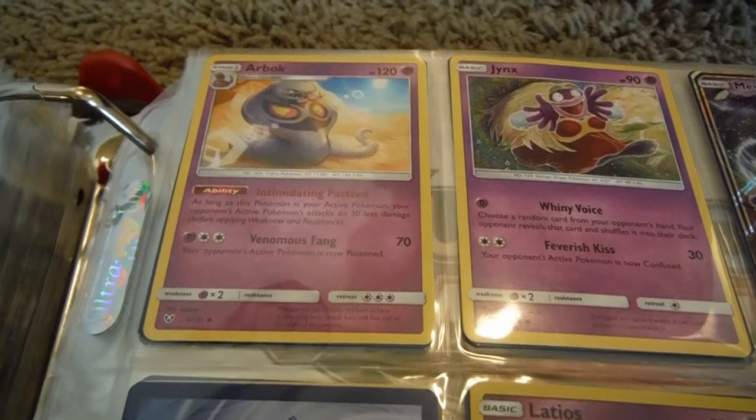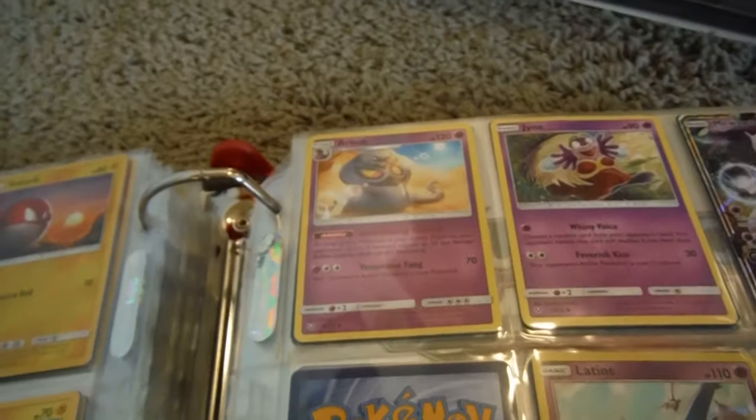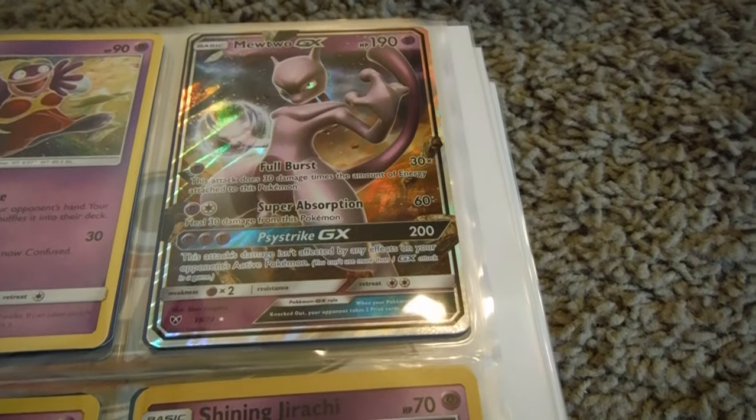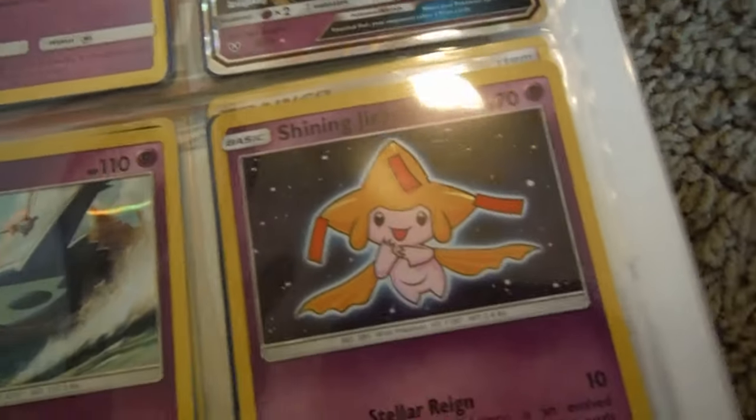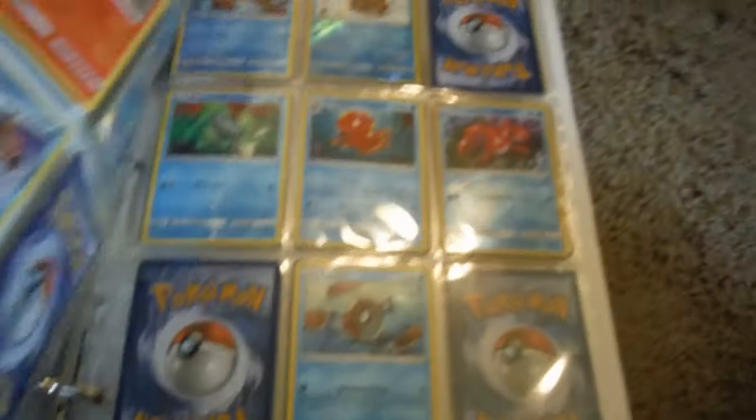Then I would put the replaced card in a trade pile — I have a trade pile over there, I'll explain trading later. If I get two GXs, I just won't stack them up in the same slot — I'll just put them away. Anyway, that's how I sort it.